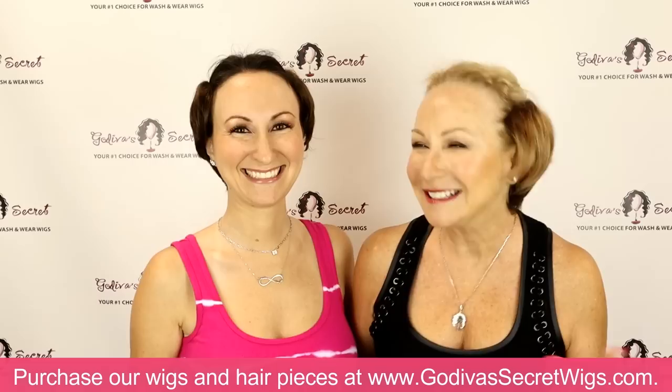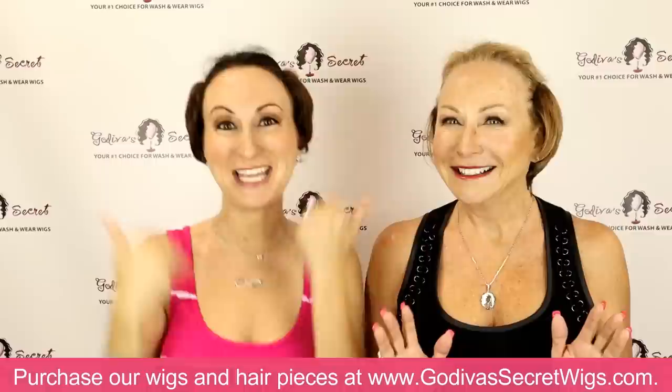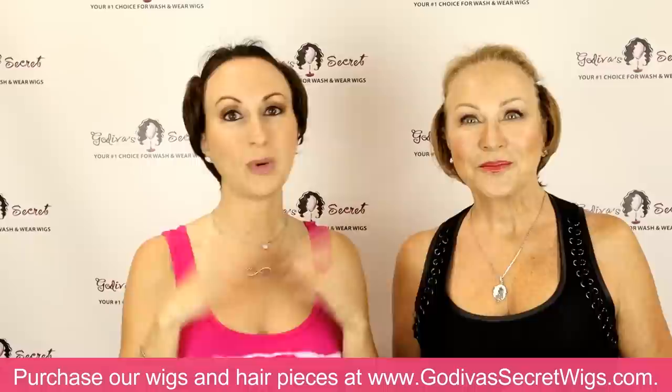Hi, I'm Rochelle and I'm Danielle. We are the mother-daughter owners of Godiva's Secret Wigs. So before you tune off, just wait a minute. We'll explain why our hair is like this in just a second. Stay tuned.